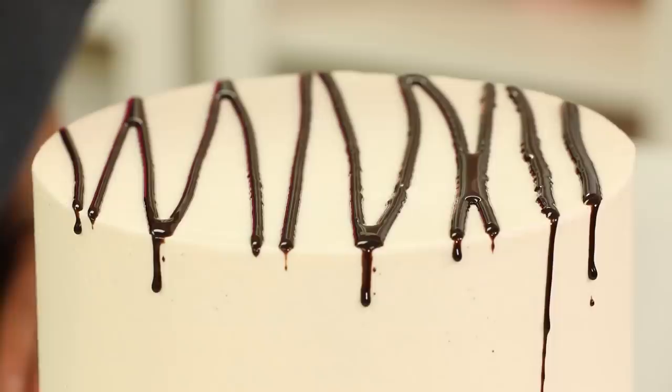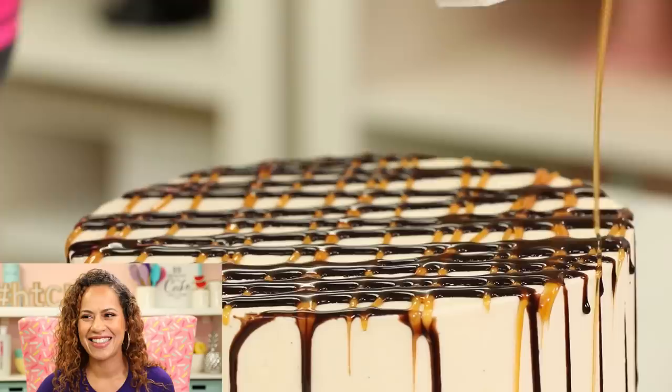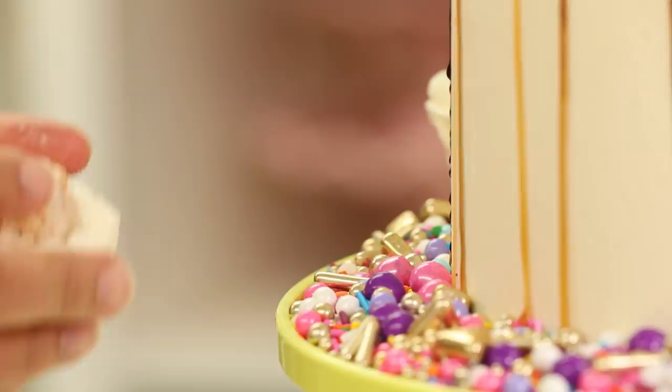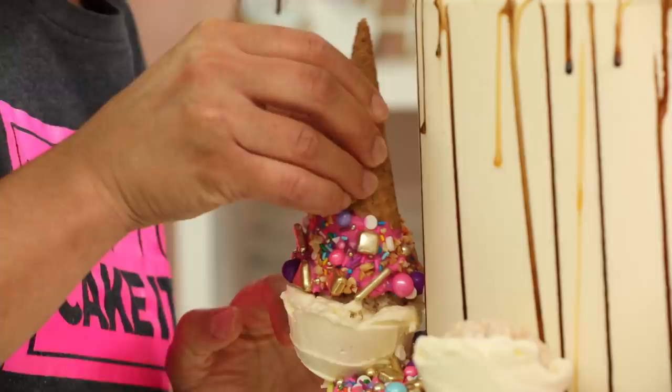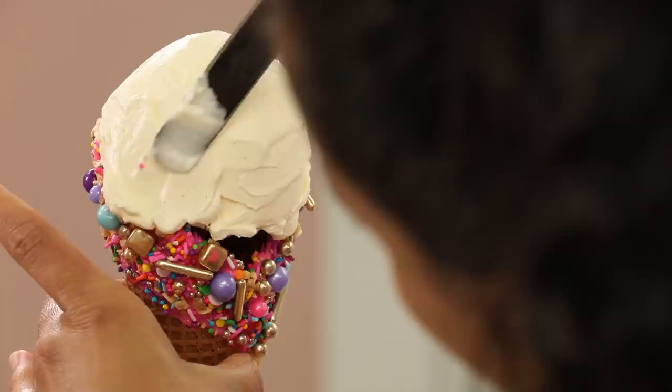I drizzled store-bought caramel and chocolate in a grid pattern along the top of the cake, letting it drip down the sides — it looked and tasted so delicious. Once the cake had been drizzled, I lined up my little rice krispie ice cream scoops along the bottom at equal distance from each other and upside down, then placed those dipped sugar cones on top of each scoop and into the cake. I reinforced the top waffle cone by gluing a sugar cone inside it, put a dowel through it, placed it on top of the cake, and added my bigger rice krispie ice cream scoop.